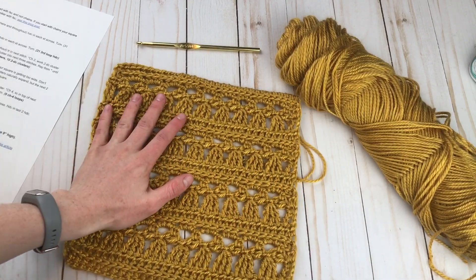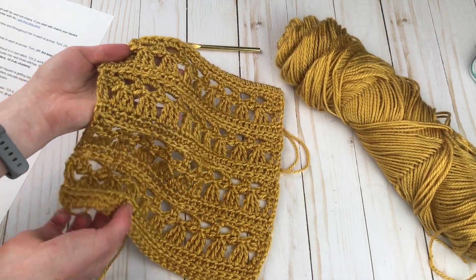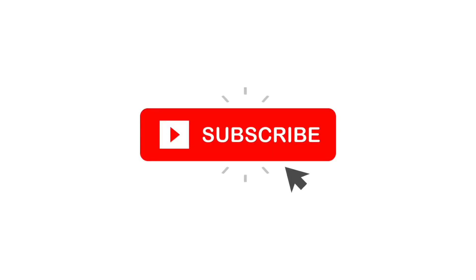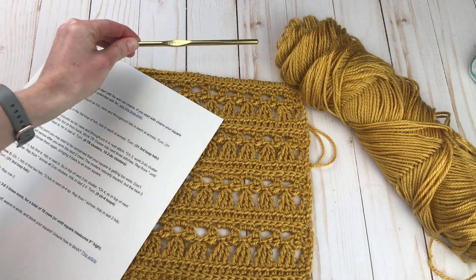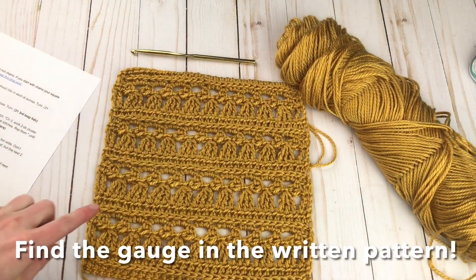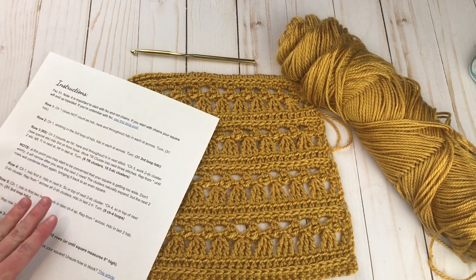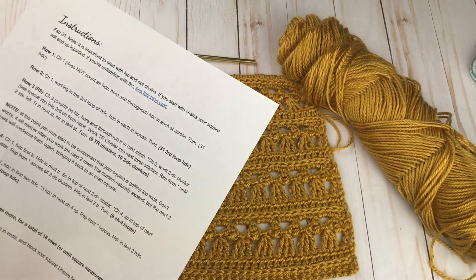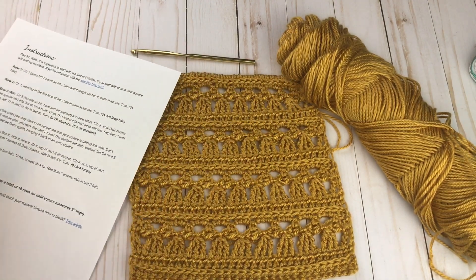If you'd like more information about the Friendship Cowl, you can check out the description. This is my pattern that is included, and I'm excited to show you how to work it up today. There are a few things you're going to need. I'm using an I 5.5mm crochet hook along with worsted weight yarn, but you can really use any crochet hook. You want to make sure you obtain gauge so that you can make the 9-inch square to match up with all your other squares in the blanket. If you'd like an ad-free PDF pattern, that is available on Etsy or Ravelry. The free version is on my blog, and all the links are down in the description box.